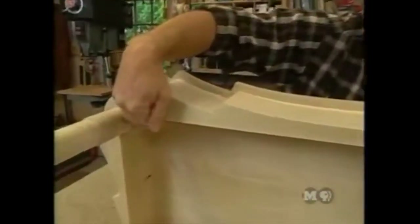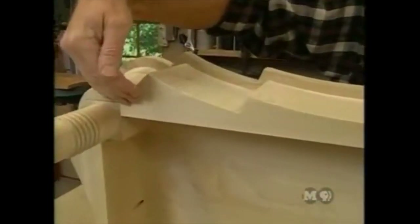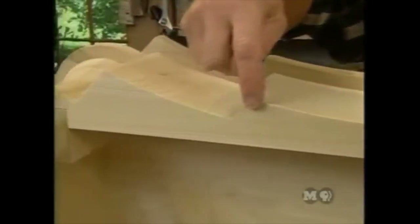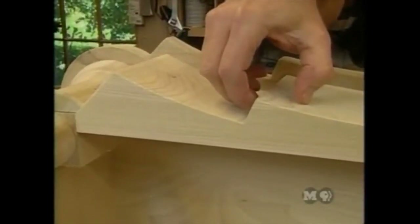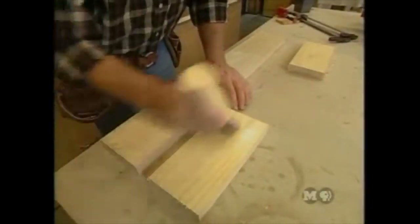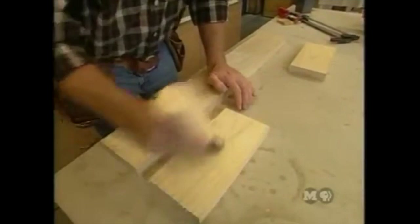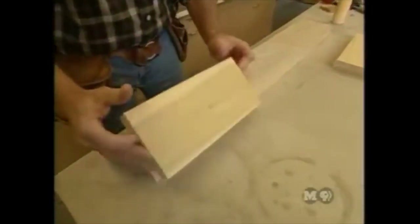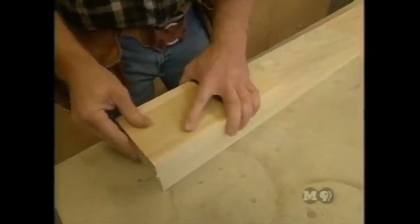Looking at the antique original, the apron pieces were also glued up — the inside is straight, but additional material was glued on to get the curved shape across the apron. Rather than gluing a small chunk, Norm glues on a large piece to cut out later. Using ordinary yellow carpenter's glue on both surfaces, a piece is placed on each end of the long apron and clamped up.